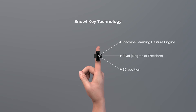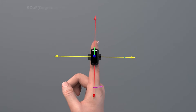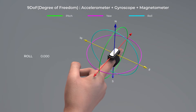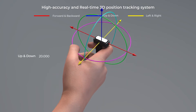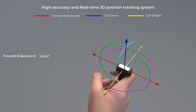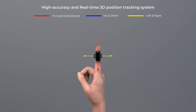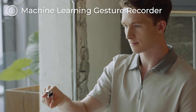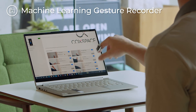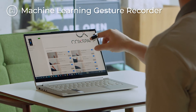Snowell's 9DOF sensor and machine learning system learns and precisely analyzes the user's finger gestures. 3D spatial coordinates and movement measured by the 9DOF sensor are sent to your smart devices in real-time, so you can control those devices using just simple finger gestures.